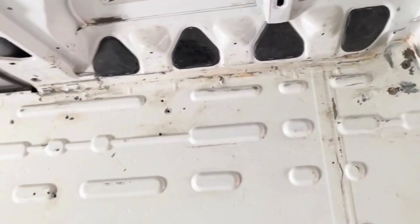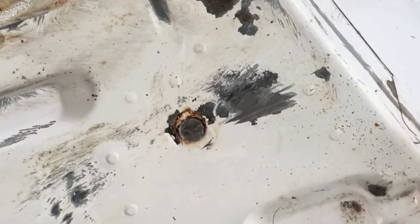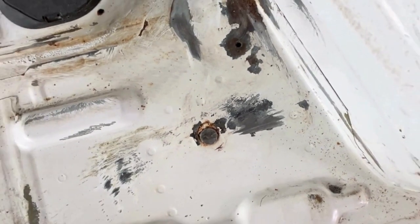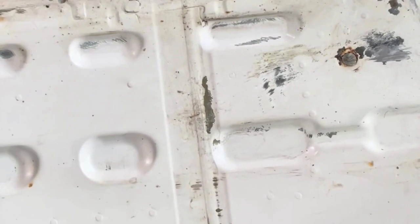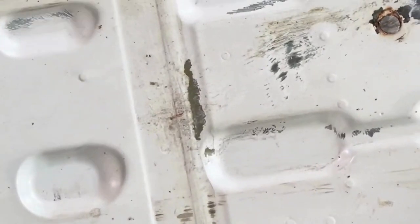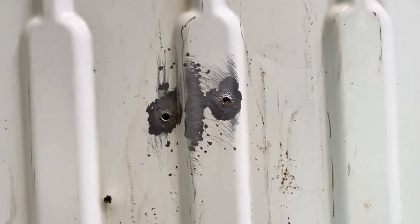Looking at the different types of materials we used: basically anywhere there was a spot, anything that couldn't be taken off — like screws that did not come out — we just cut them down. Once that was all done, those spots were brushed clean and the rust removed. I used a wire brush attached to a drill to do that.